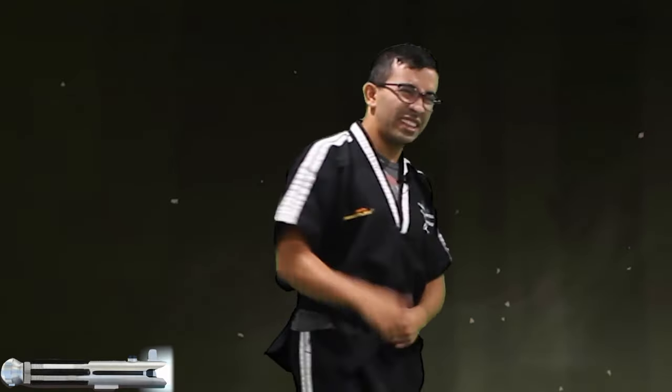Awesome! All right, ready? We're gonna start with a warm-up first.